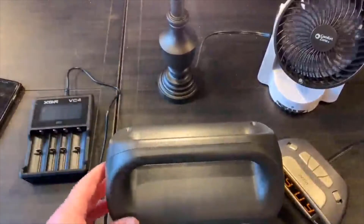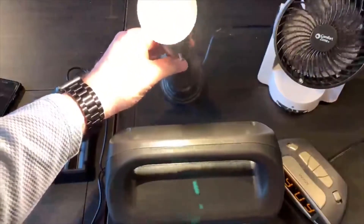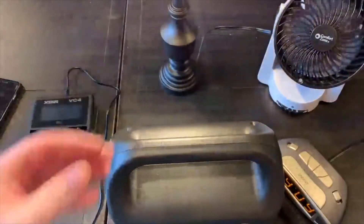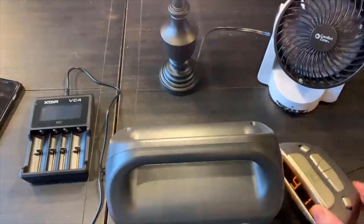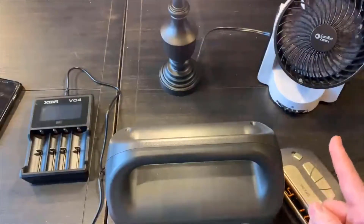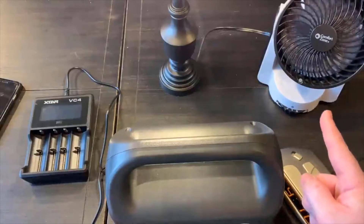Now the lamp, you could probably run it for close to 80 hours. The alarm clock, probably 40 plus hours. And then the fan is only probably 10 or so hours — well, it depends on which setting you have it on, but close to 10 hours.